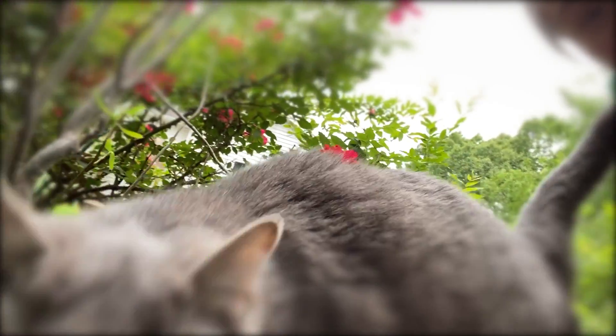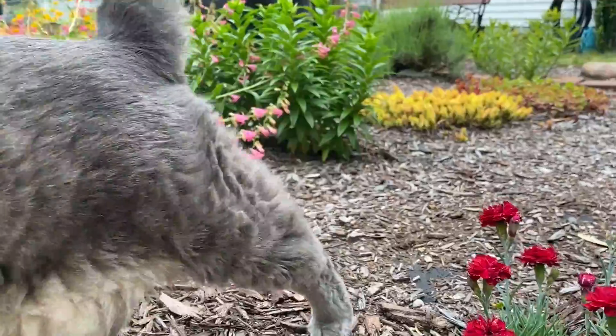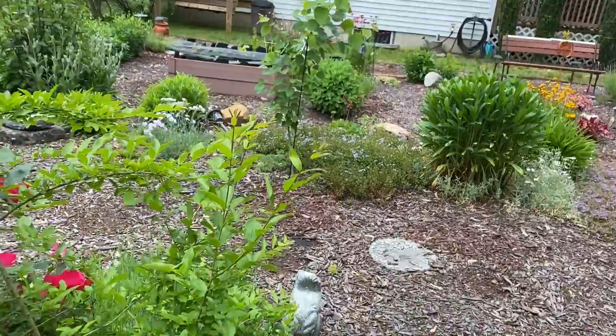Hi everyone, welcome back to my channel. This is Gadget Lily. I took some time off, but instead of relaxing, I actually took on several garden renovations.